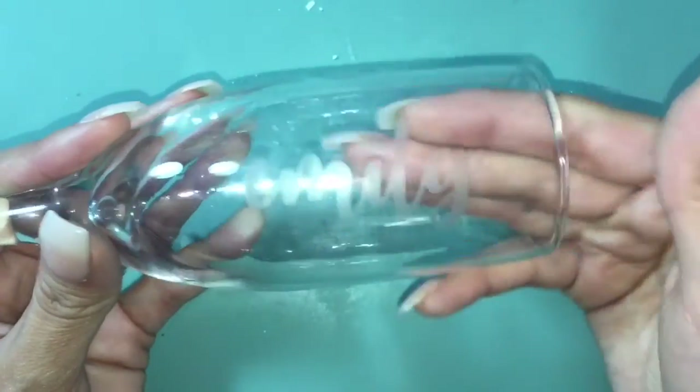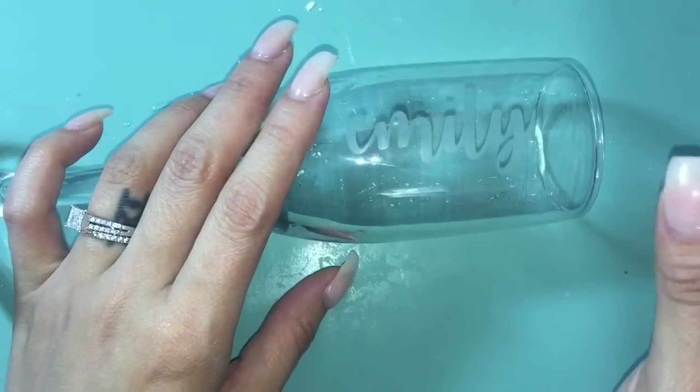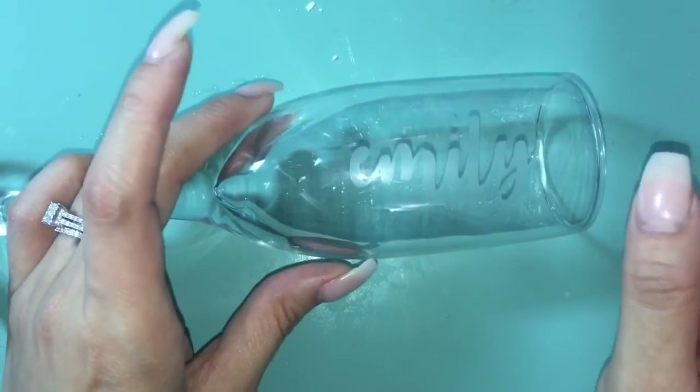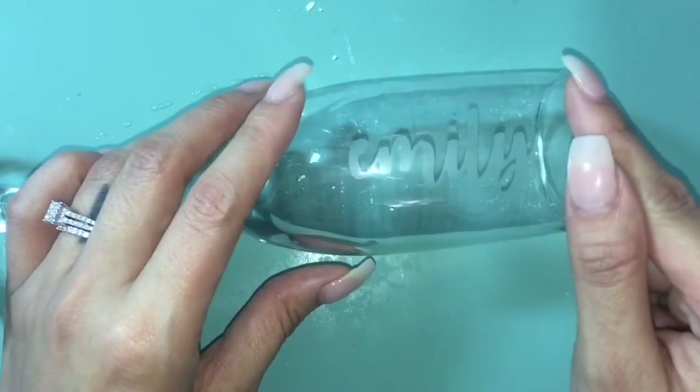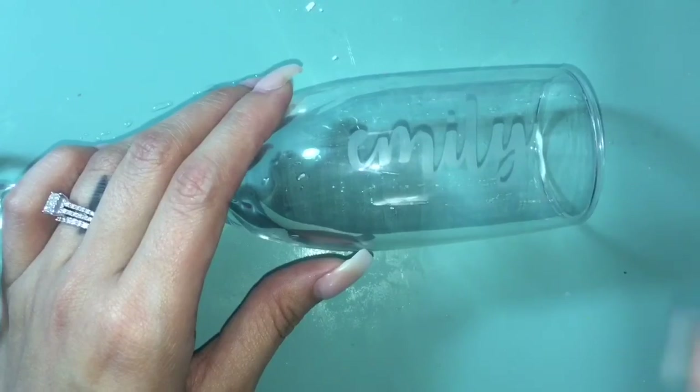I didn't bring something upstairs to help me clean the glass as far as the water goes, but this is what it should look like. Thank you guys so much for watching — I hope this tutorial helped you if you're interested in making these yourself. If you have any questions, please feel free to let me know, and I'll talk to you guys next time!